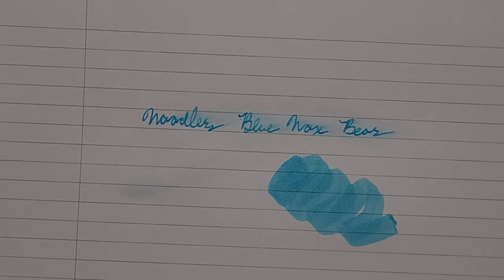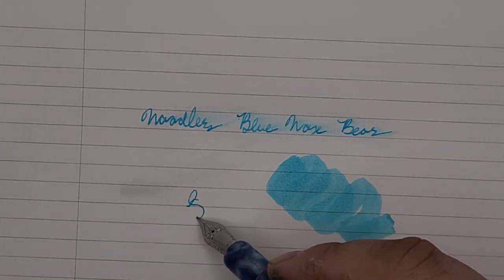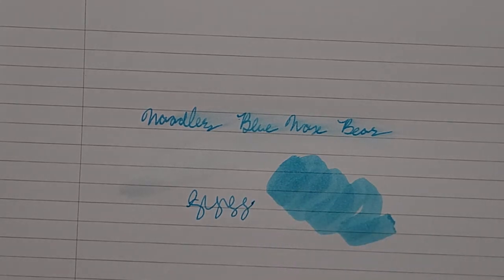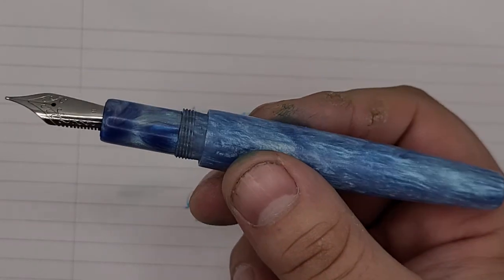It's not one of Noodler's bulletproof inks and it's not fade resistant. Noodler's does say it's a forgery resistant ink and it will fluoresce under black light with certain papers. I don't remember if Rhodia is one of those. For the nib, we're just using a Jawa number six and one of our fine Winder Wood Shop pens.